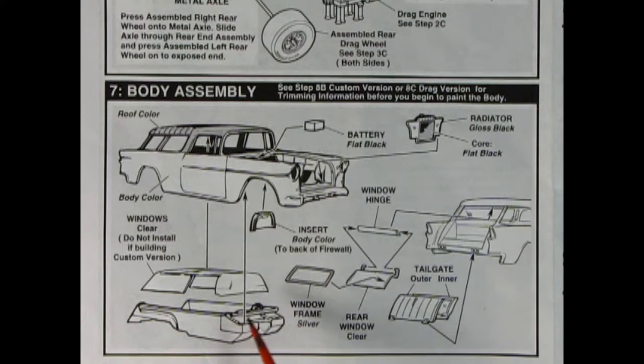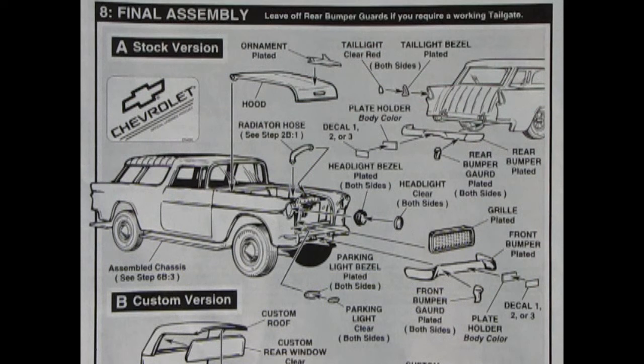Once that's together, the interior tub pops up from the bottom and a battery goes in there as well. Let's take a look at the final assemblies. Panel 8 shows our final assembly with three ways to build this model — stock, custom, and drag racing. Make sure you figure out which one you want to build first.